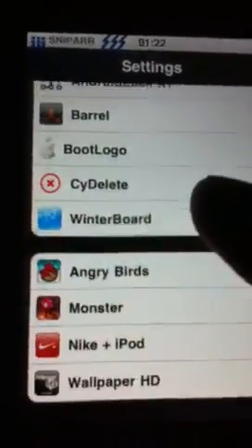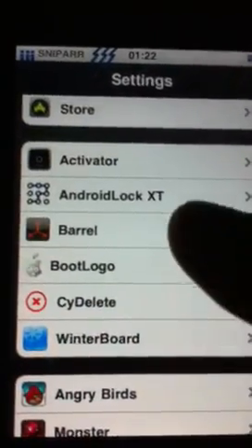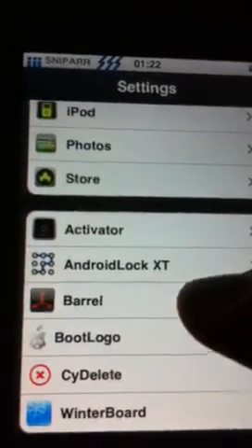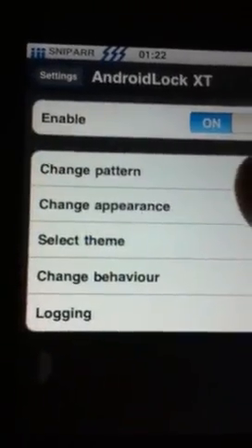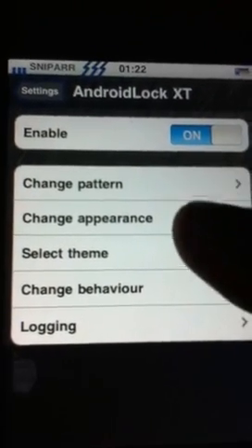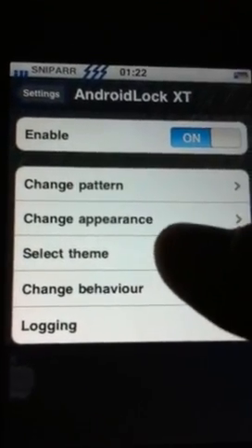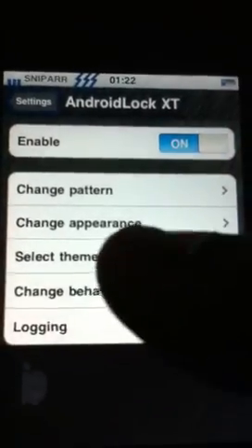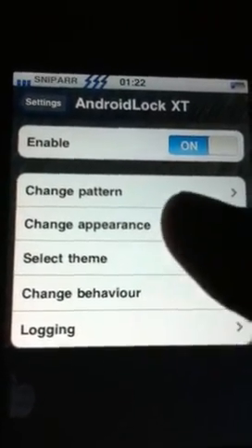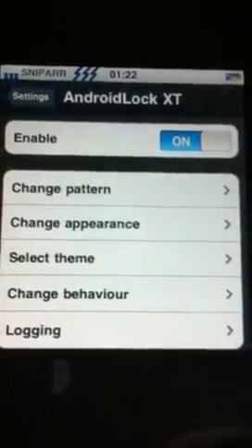Winterboard isn't necessary with this app, so if you haven't got it, don't worry, you can still have this app. Navigate to Android Lock XT in your settings and then you can pick your pattern. You can change the appearance, you can select the theme — there's a Pac-Man one and all sorts where you navigate your way through everything here. So that's it.